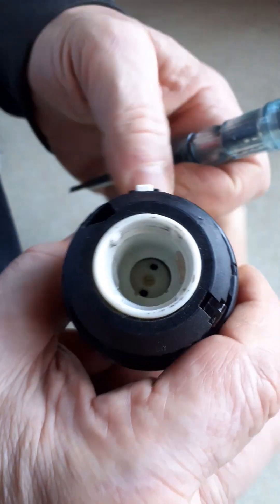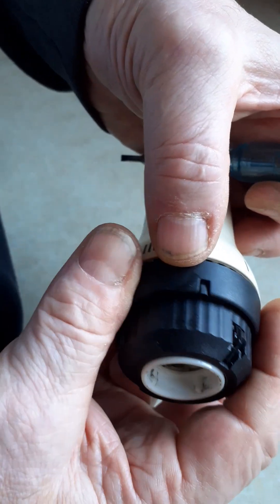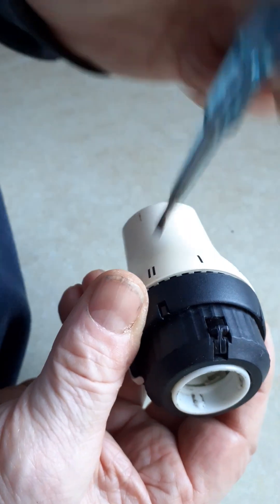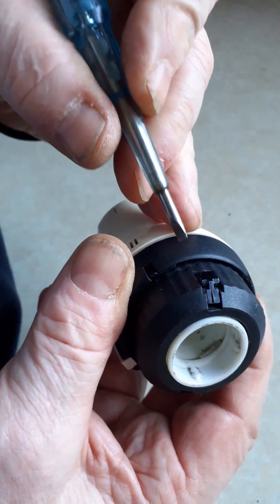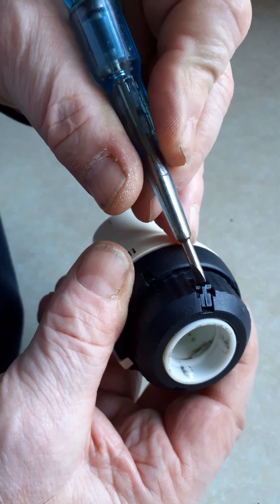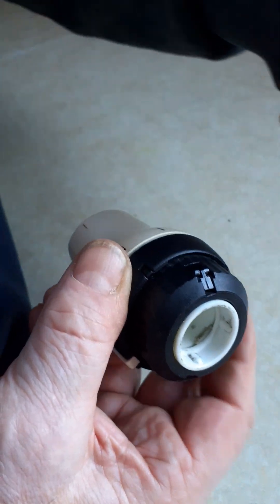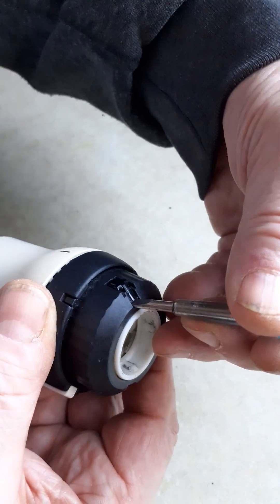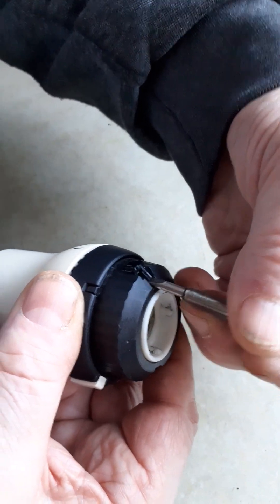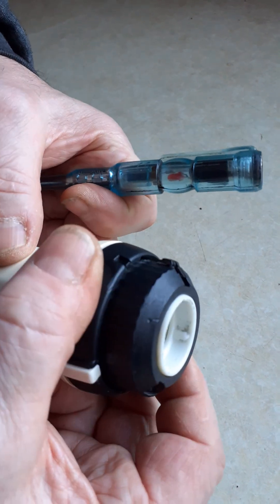The trick is: look for the reference point and go to the right from that, and there you can clearly see a clip. That is a locking clip for that lower knurled ring. If I insert a screwdriver underneath that and lift slightly, you can now see that locking clip has lifted up.